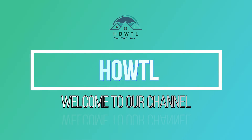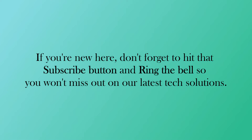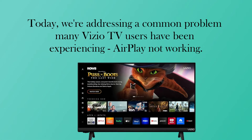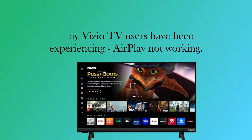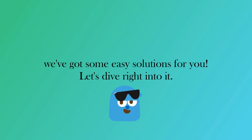Hello, everyone. Welcome back to our channel. If you're new here, don't forget to hit that subscribe button and ring the bell so you won't miss out on our latest tech solutions. Today, we're addressing a common problem many Vizio TV users have been experiencing: AirPlay not working. But don't worry, we've got some easy solutions for you. Let's dive right into it.